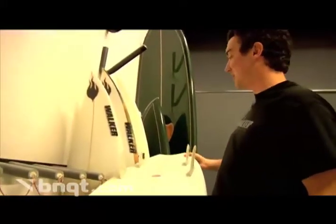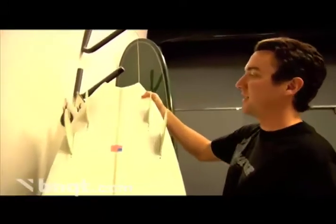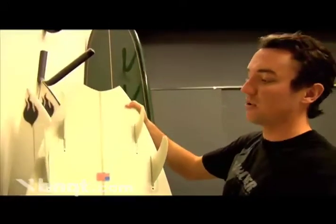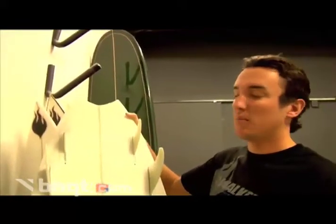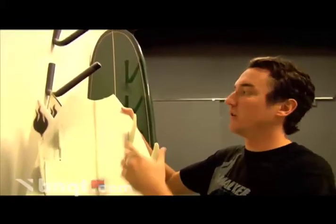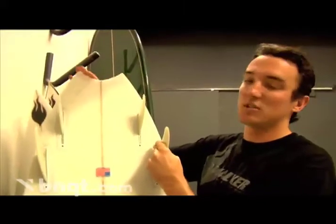Something also unique to this design is the hook tail, and basically what it allows us to do is have the length of the board. This is a 6'1", so it's going to ride like a 6'1", but the second you're up in the lift to do a maneuver, you're pushing off a lot less surface area.